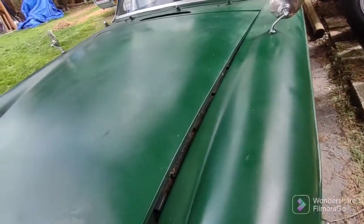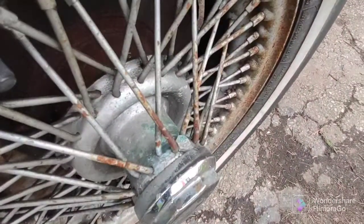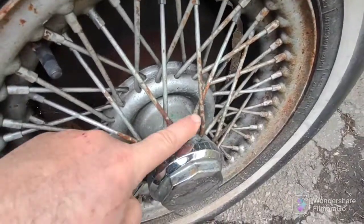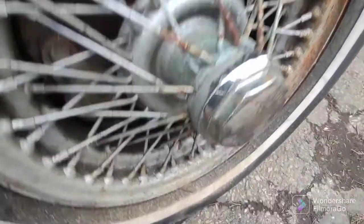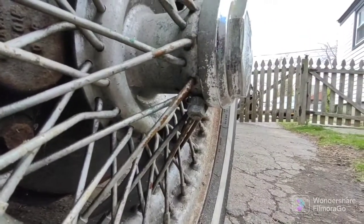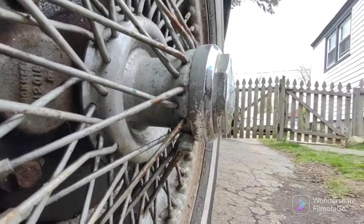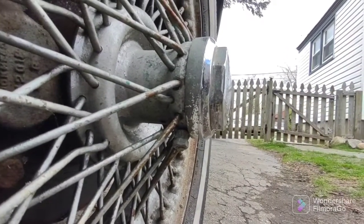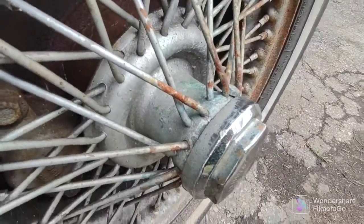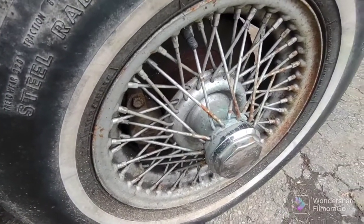One more thing on this car that I know is not stock — there's a bolt right here. Some of you MG experts can tell me what this is all about. You see that bolt? So please let me know, what did somebody do here? I'm not sure what that's there for. I guess I gotta take it off and investigate. Okay, thanks for watching everyone.